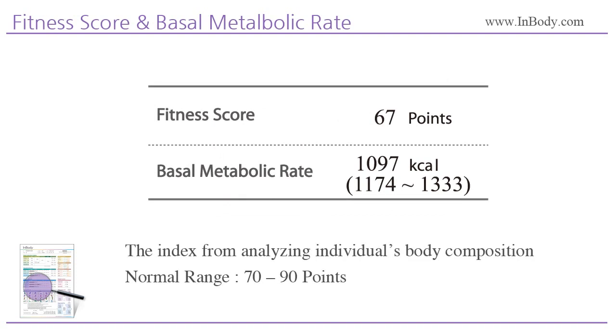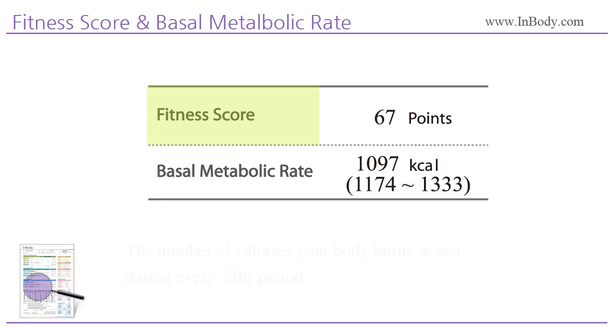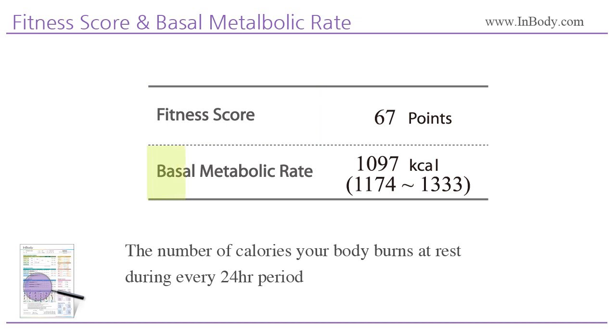Fitness score is an index used to help the examinee easily understand the state of their body composition. The score increases when the examinee's body fat mass is close to the standard range and their muscle mass is high. The normal range of fitness score is 70 to 90 points. Basal Metabolic Rate is the number of calories your body burns at rest during every 24-hour period. It increases as you add muscle mass and decreases when muscle is lost.